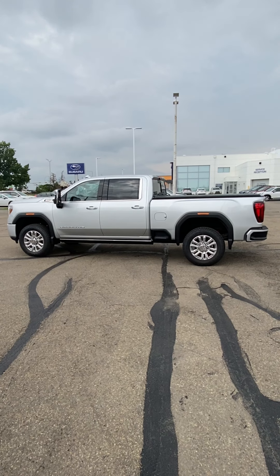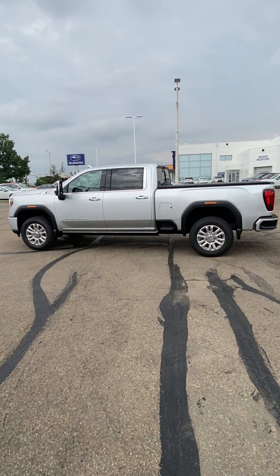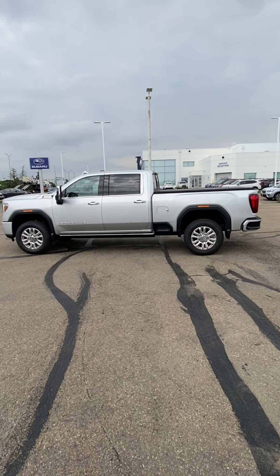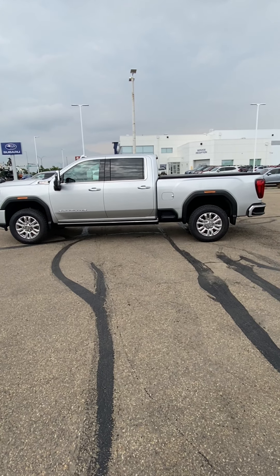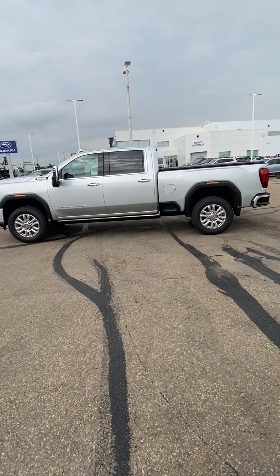Hey Frank, I figured I would send you a quick little video on the truck. The silver one is on the ground here, the other one is about two weeks away — the ebony twilight, which is that black metallic color. Just give you a quick little walk around on the truck here. I'm not sure how familiar you are with them, but just kind of give you the ins and outs and introduce myself. I'm Travis — always nice to put a face behind the name of the person you're dealing with.